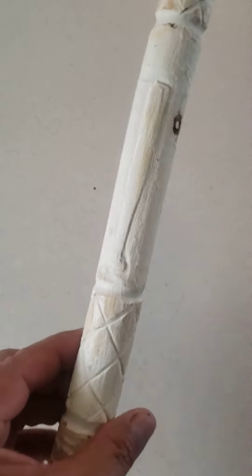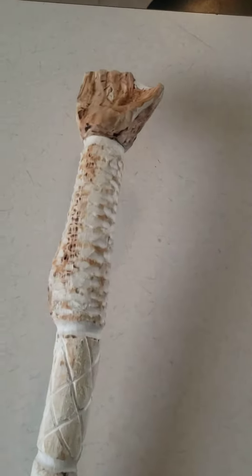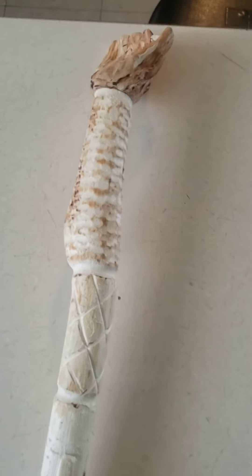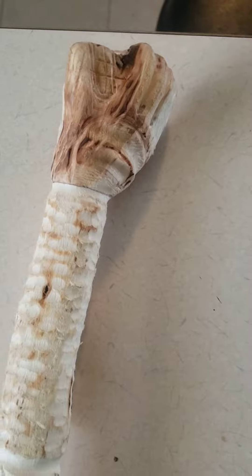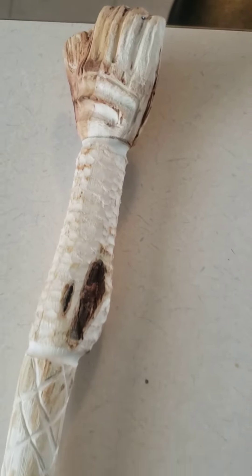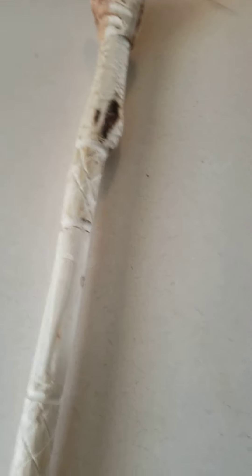I'll let you know when it's all done up and somebody will have a baseball Glover's walking stick. Not just baseball but a Glover's walking stick — a baseball Glover walking stick. There you guys go. I'll let you guys know when it's all done up. Have a good day, every day. Thank you.